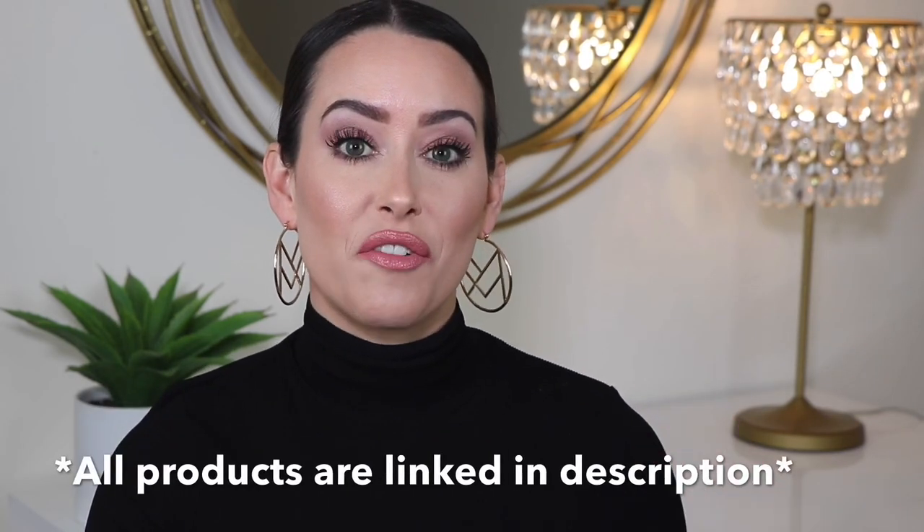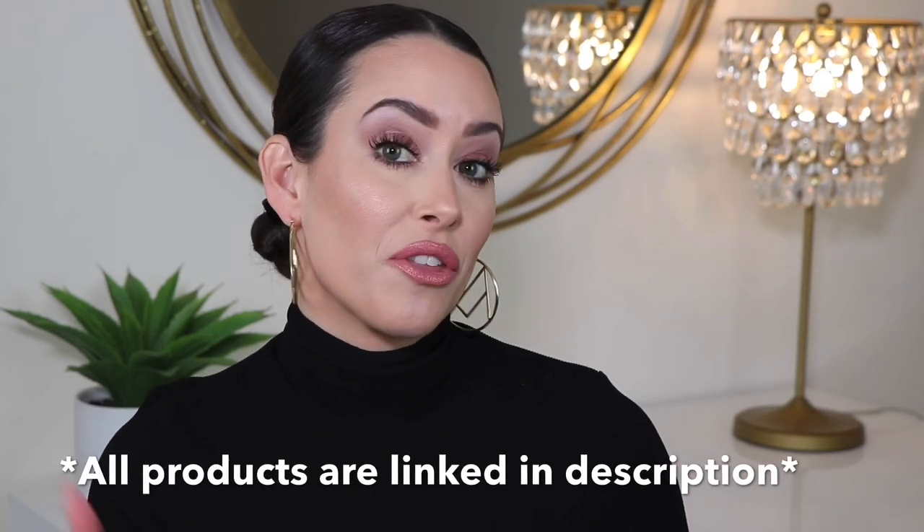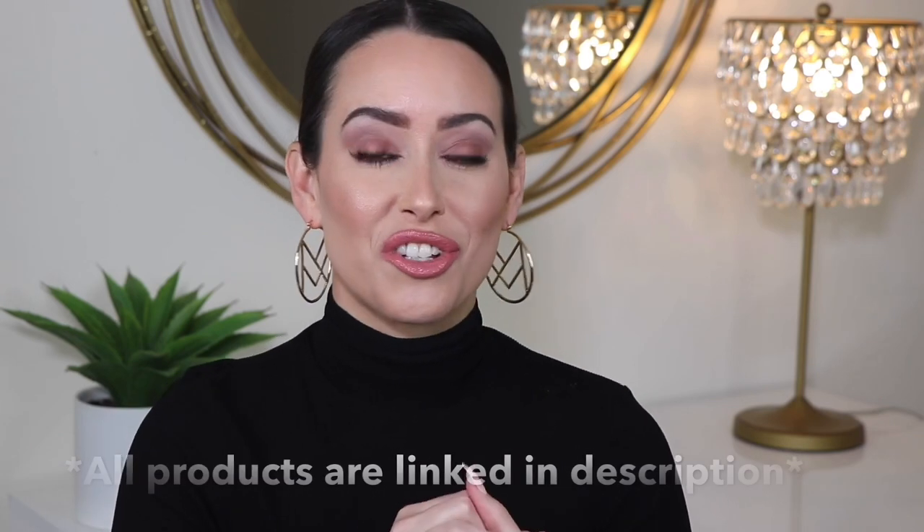Hey guys, it's Heather. Welcome back. Today we're going to be doing speed reviews. I'm going to do little mini reviews for five different products that I've been trying over the past probably three weeks to three months. I figured I'm going to do this regularly now on my channel, since I'm already trying these products. I figured I would just let you guys know whether or not they are any good. So let's just get started.